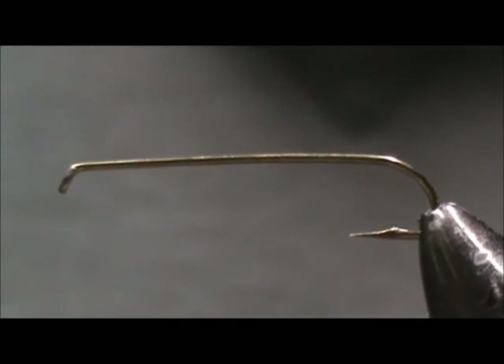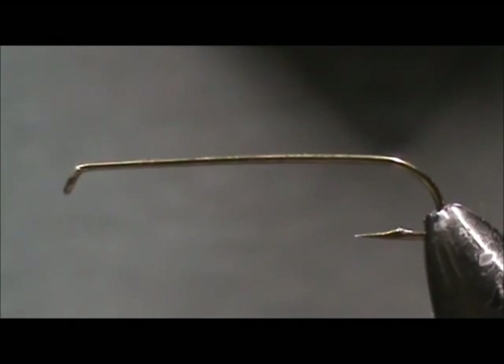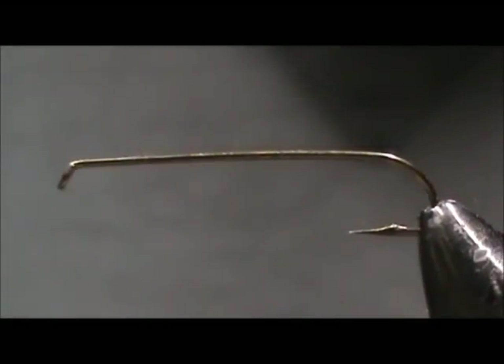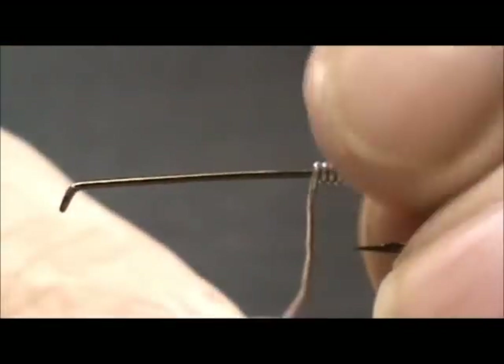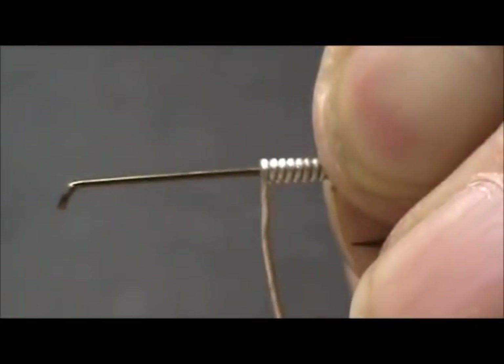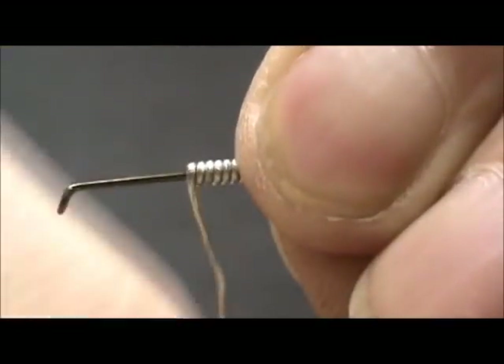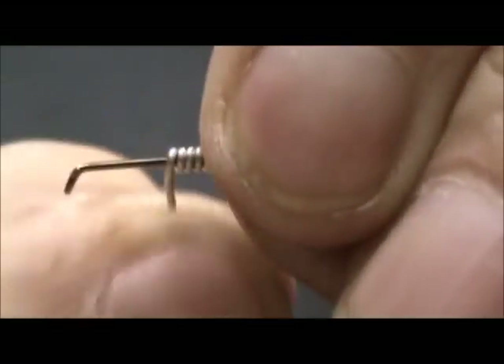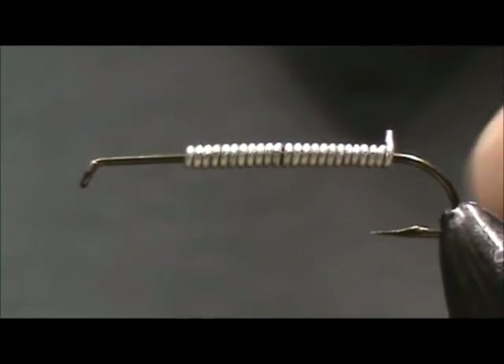I'm going to tie a cased caddis larvae. I have a 3 extra long nymph hook and I'm going to use 25 thousandths lead-free wire. I'm starting at the back and wrapping all the way to where the case is going to be. This helps give the body the extra thickness of the case and adds weight to put it to the bottom where it's supposed to be.